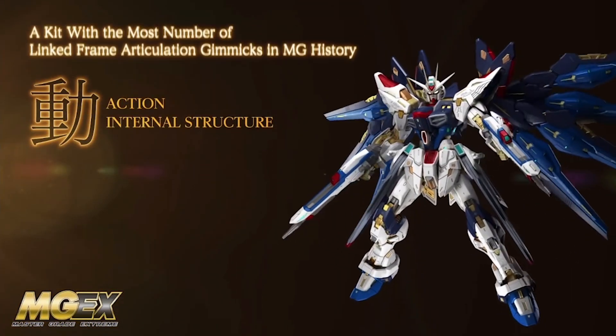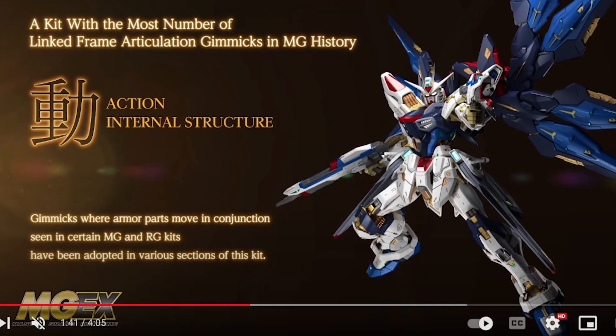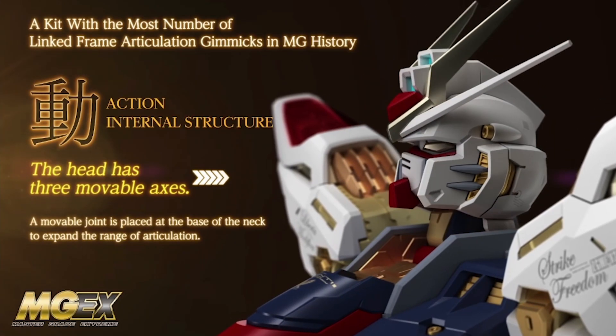Here we get a look at the full kit built up, and as you can see, most of that awesome shiny multi-gold inner frame is going to be covered up by the armor. Hopefully they include something like open hatch panels like the PG Unleashed, but it doesn't look like there's going to be a whole lot of that. If you really want to show off the inner frame you're basically going to have to leave armor parts off, which is probably what we'll see a lot of people doing.